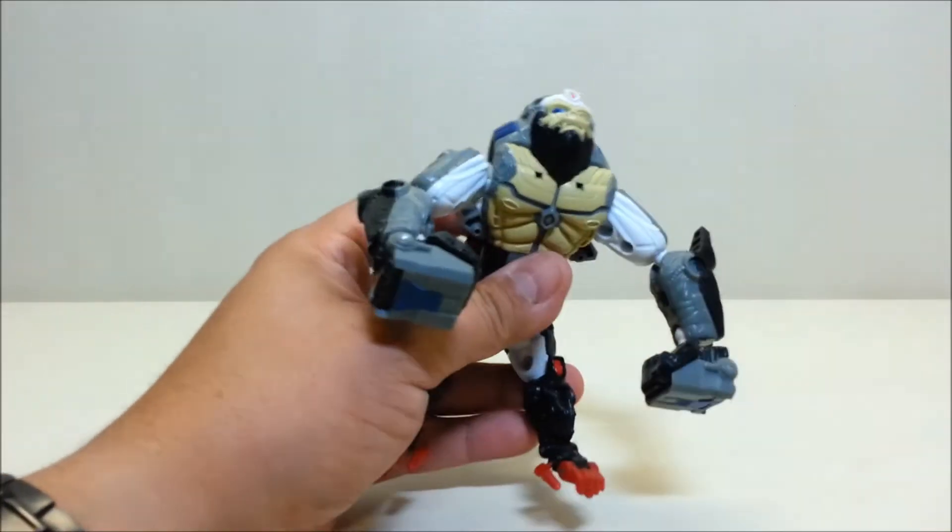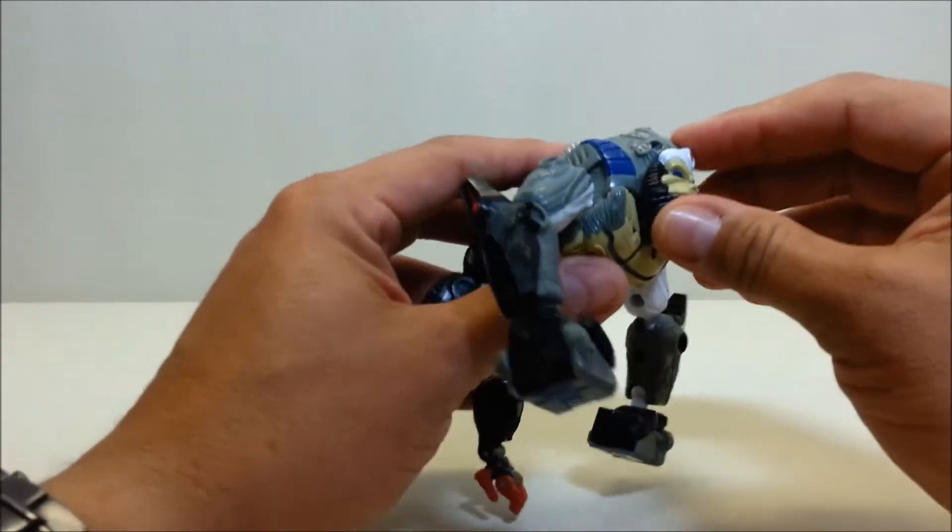Now because he's an ape, he's going to have articulation, so let's take a look at that. Unfortunately you don't have any articulation on the head — the head is fixed, which is a shame.